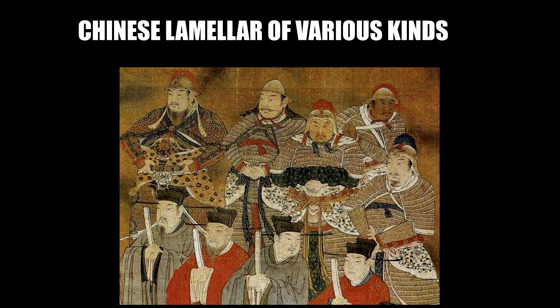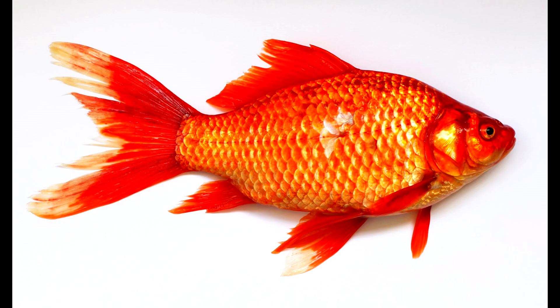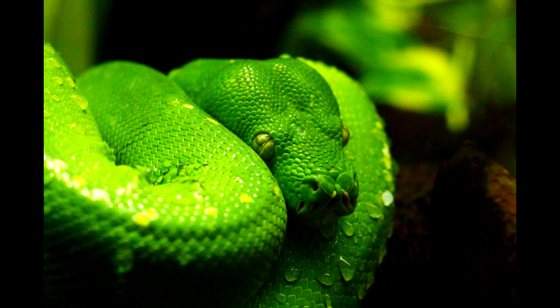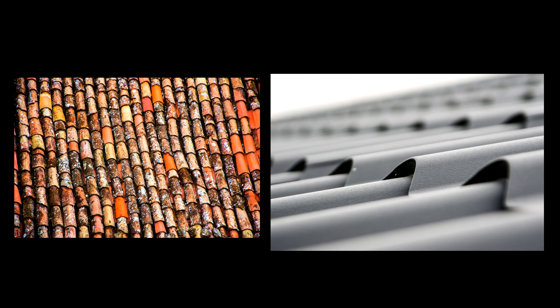The third difference is imbrication. Scale armor is always imbricated; lamellar tends not to be. When you look at scale armor, you have to imagine it as resembling fish scales or reptile scales. When you see or read the word 'imbricated,' it's telling you that this kind of armor is arranged in a similar way to shingles — roof tiles.